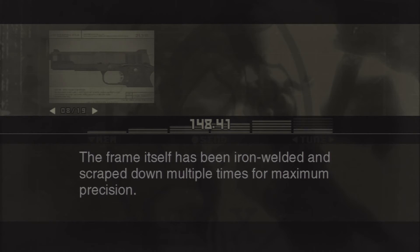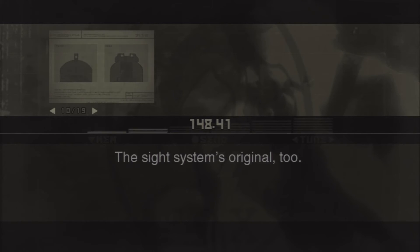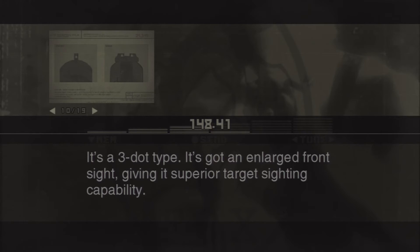The frame itself has been iron-welded and scraped down multiple times for maximum precision. The front strap part of the frame has been checkered to make it dig into the hand — that prevents any slipping. The sight system's original too. It's a three-dot type with an enlarged front sight, giving it superior target sighting capability.